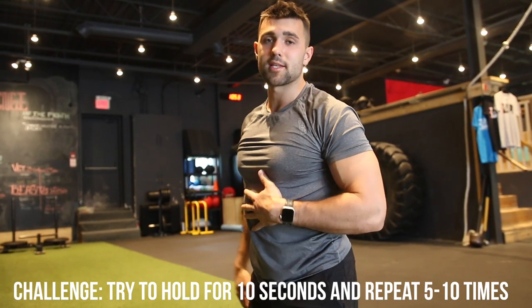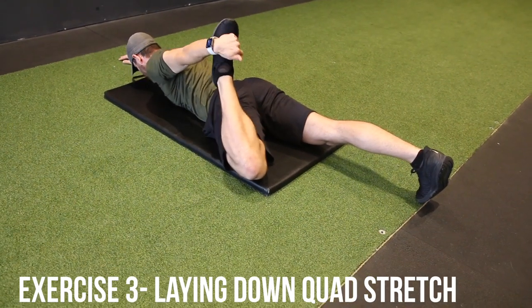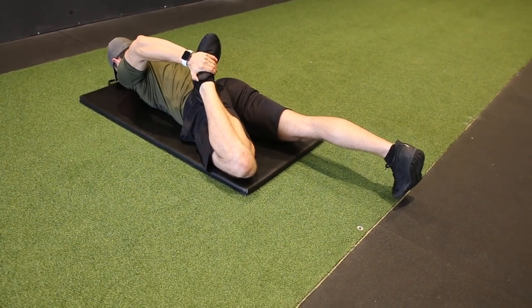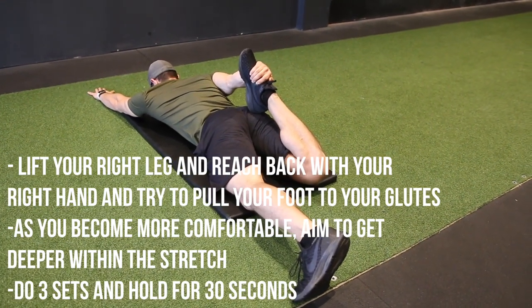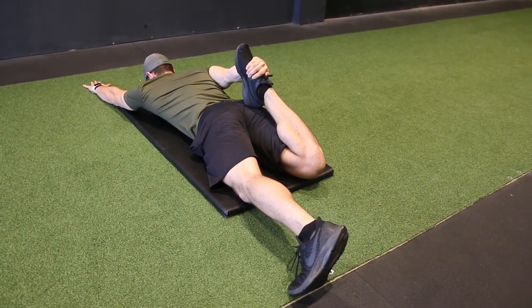Next up, stretch number three — we've got the quad stretch. This is very simple: lay down with your chest on the mat and grab your leg, pulling it towards your glutes. At first it may be very tough, but as you continue to perform this exercise you'll notice you're able to get it closer and closer. Hold it for about 30 seconds. At this point we've stretched the hip flexors, the back, and the quads — so if you're feeling good, let's jump into the strengthening exercises.